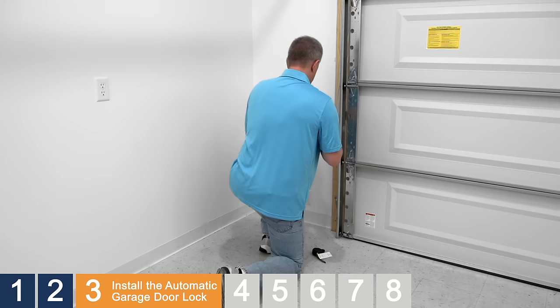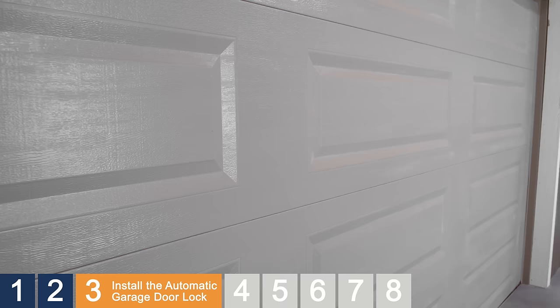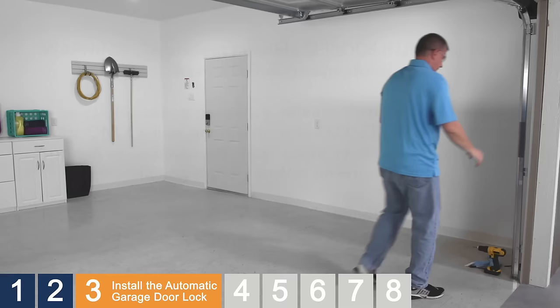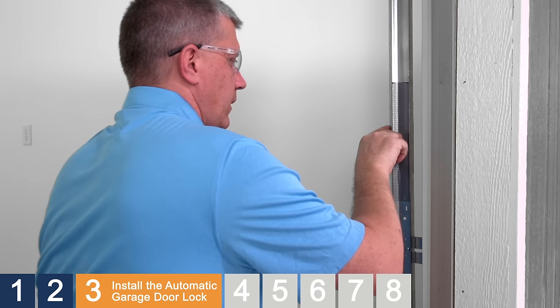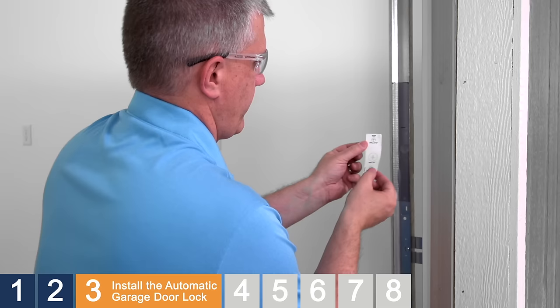To disengage the garage door, pull the emergency release handle on the opener until you hear a click. Manually open the garage door. Choose the side of the track that is easiest to access with a drill — this is where you'll attach the drilling template label. If you're attaching to the inside of the track, wipe the area clean to make sure it is free of grease. Mark the inside of the track at the same height as the second mark. Peel the backing off the label, align the top of the label with the second mark and center it, then attach it to the track.